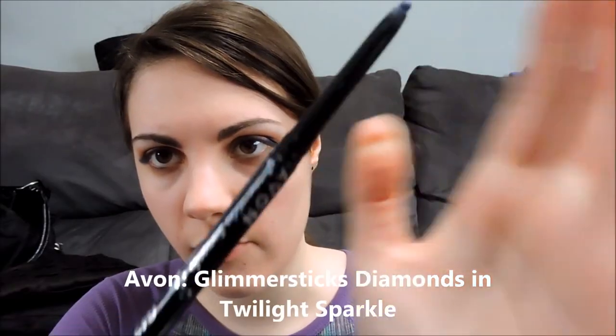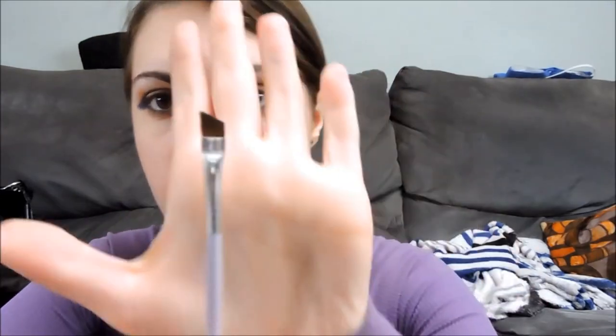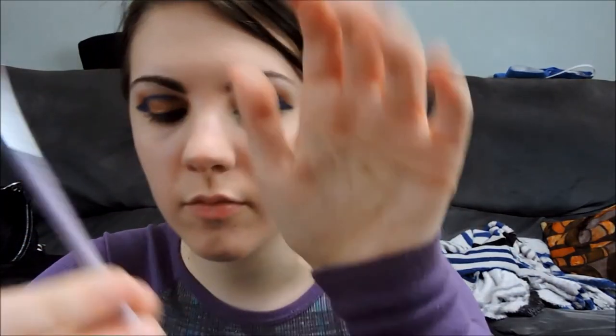Using an Avon Glimmer Stix Diamond Eyeliner in the color Twilight Sparkle, taking that along the lower waterline. Using an angled eyeshadow brush in the same orange that we started with, I'm going to put that along the lower lash line.